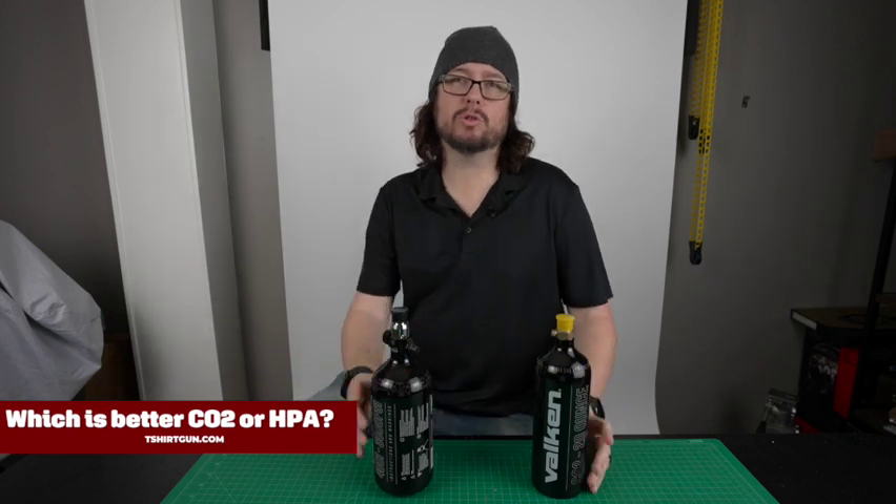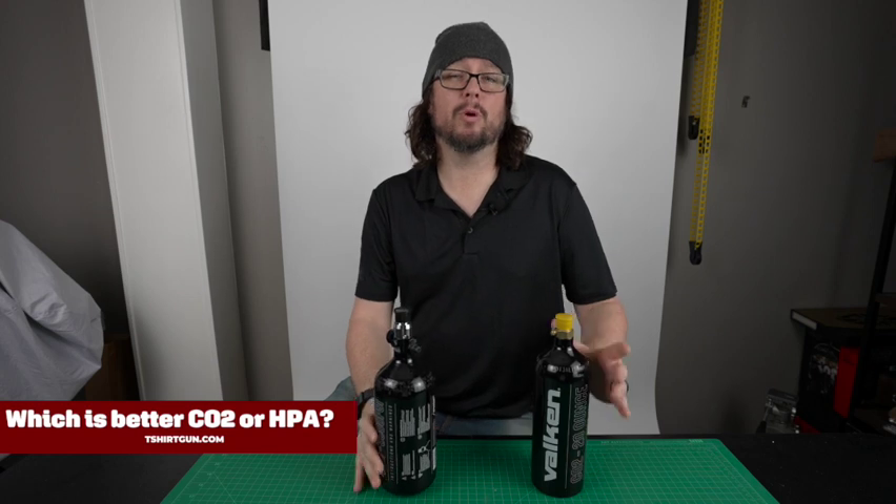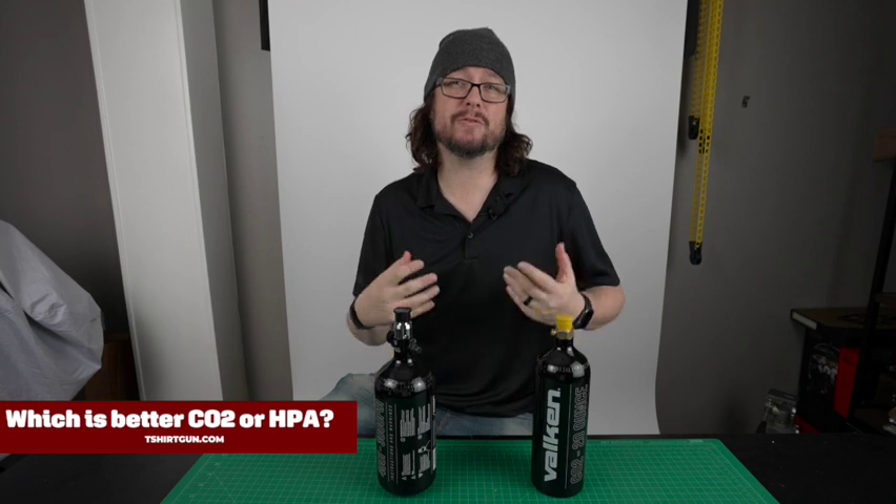One of the questions we get asked all the time is what air source is best — CO2 or HPA? While they both perform equally great in the cannons, the question you should really be asking is what air source is best for me?